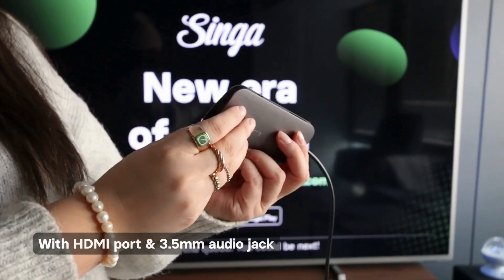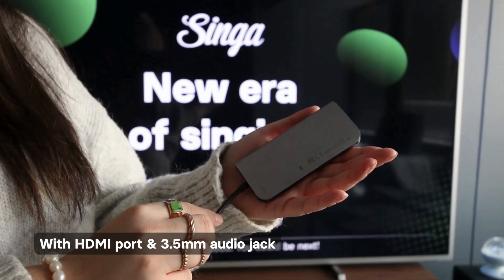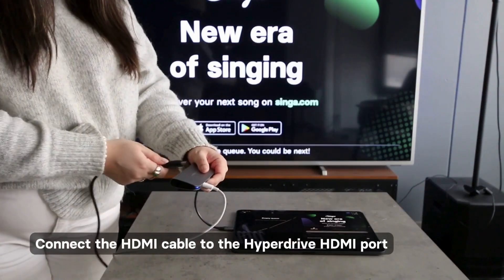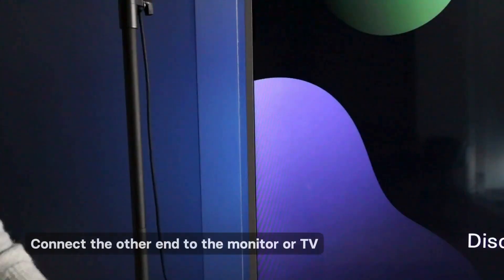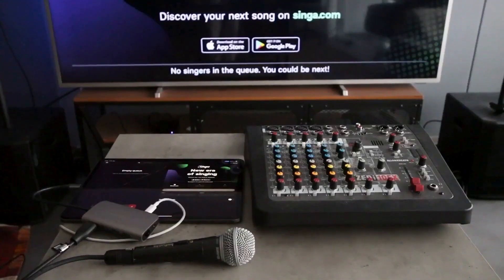It's important that the Hyperdrive USB-C hub has both an HDMI port and a 3.5mm audio jack. First, connect the Hyperdrive hub to your iPad's charging port. Then connect the HDMI cable to the Hyperdrive HDMI port and then connect the other end to the monitor or the TV. Now you're all set with the video and it's time to connect your audio.